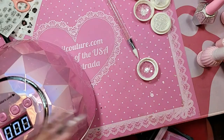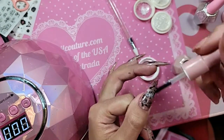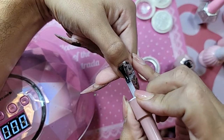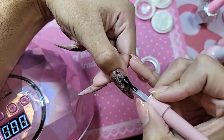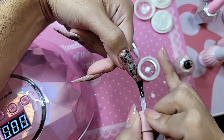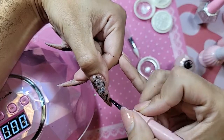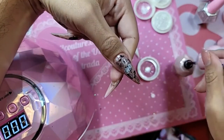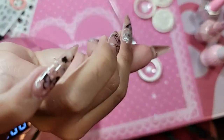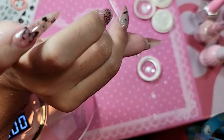Now we're going to go in with Wonder Gel to seal everything and encapsulate that fantasy. When you apply Wonder Gel, you're going to float it onto the nail like you're frosting a cake. Turn the hand upside down and let it self-level out for about 30 seconds. The reason we wait is because that's how long it takes the gel's memory to come into effect.